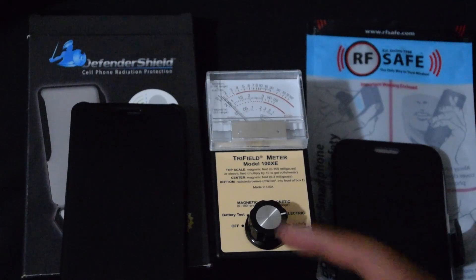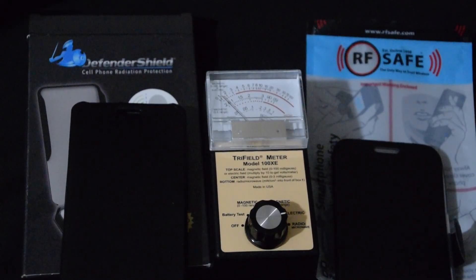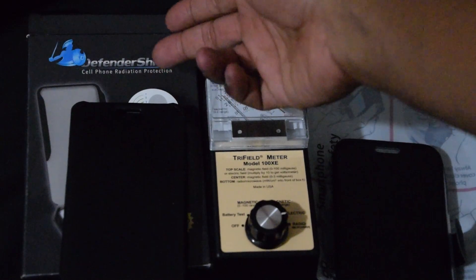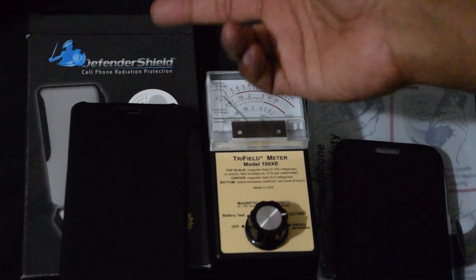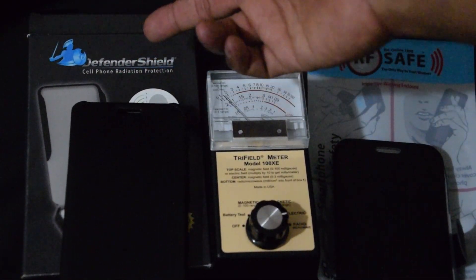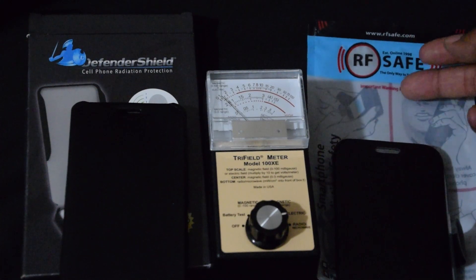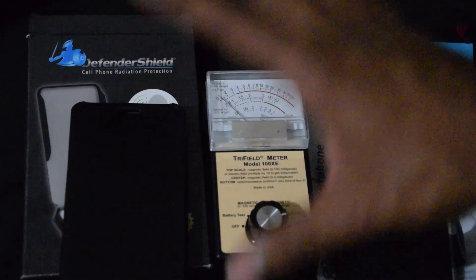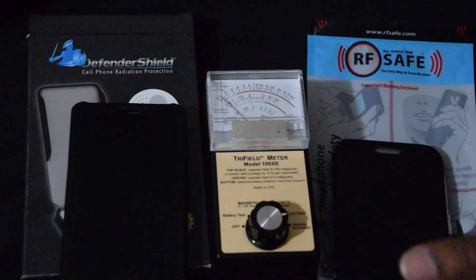We have two high-premium cases here: the Defender Shield, which will run you about $70 plus dollars, and the RF Safe here, which will run you about $60. Both claim to block radiation 99%.